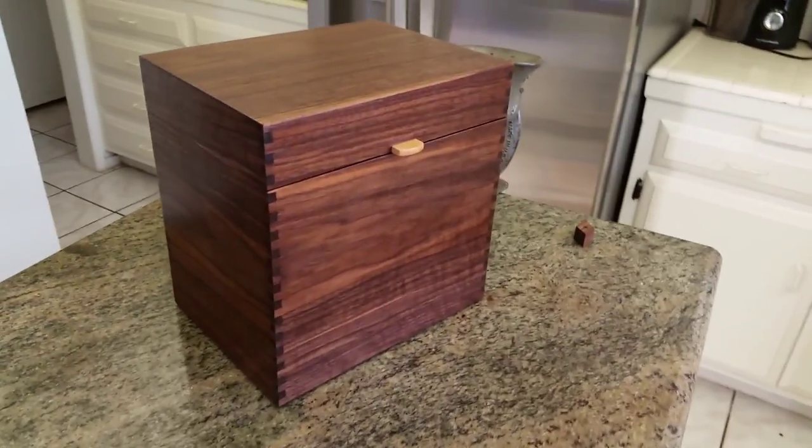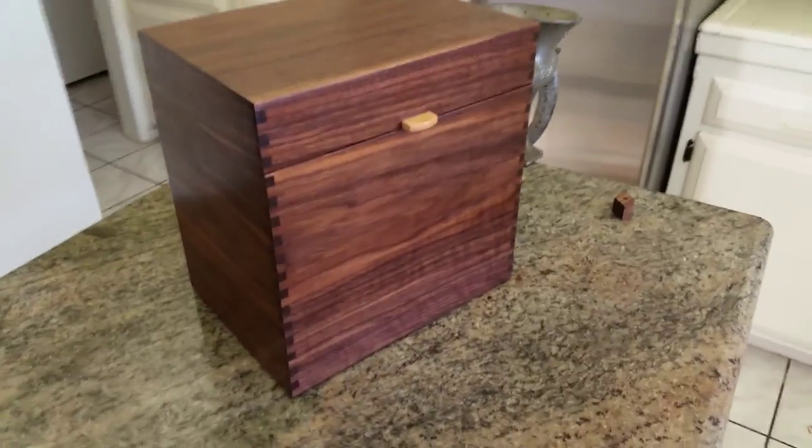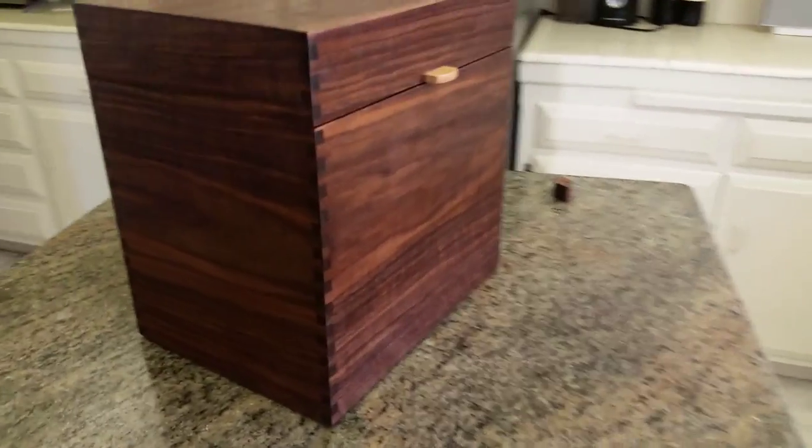Jonathan Katzmoses here with a new walnut man box that I just made with a secret compartment. It's finger jointed walnut. Finger joints are those squares you see there which hold the sides together.